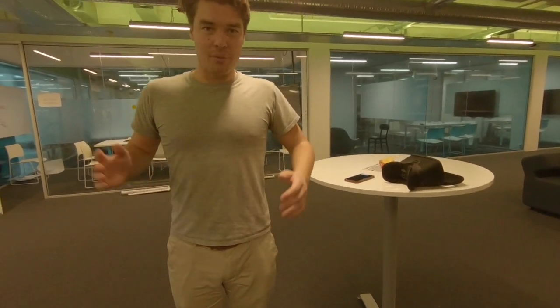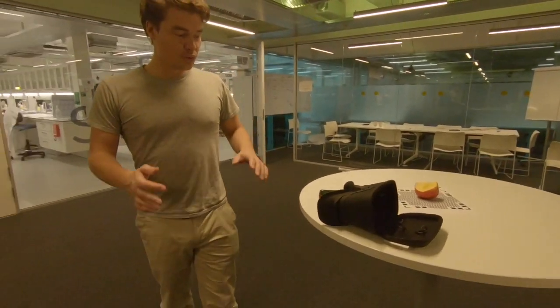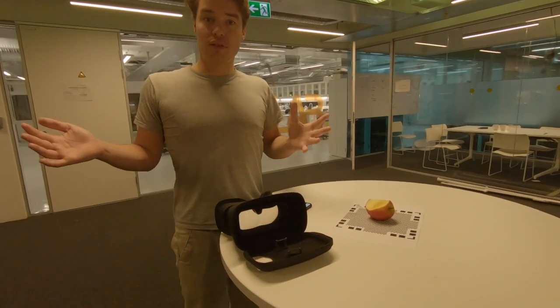Hi everyone, we're really stoked that it's only 48 hours to go with the campaign and we are really grateful for the people who have backed us already. Today we're going to show you how to take something physical and turn it into a digital object.